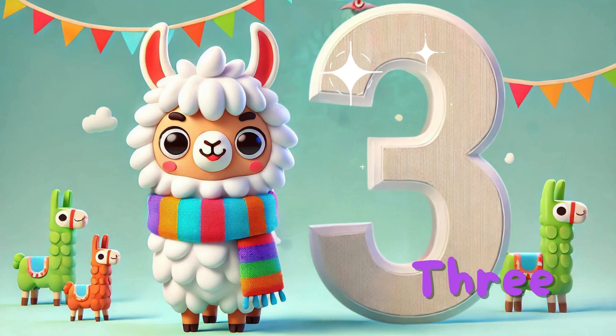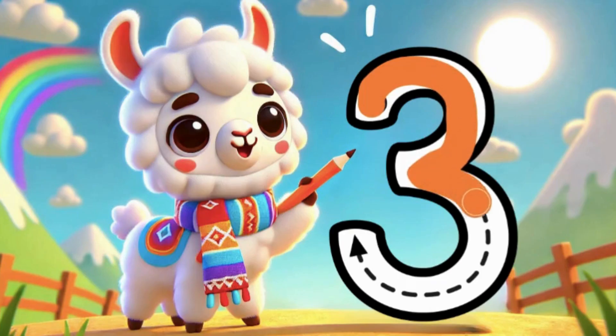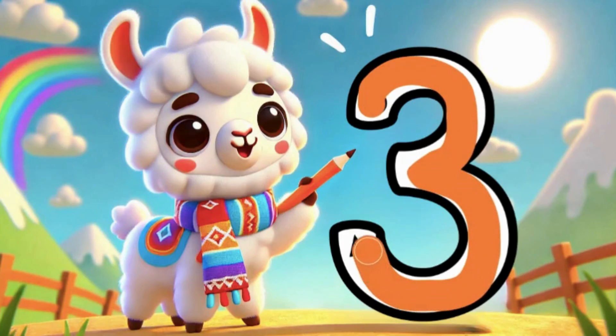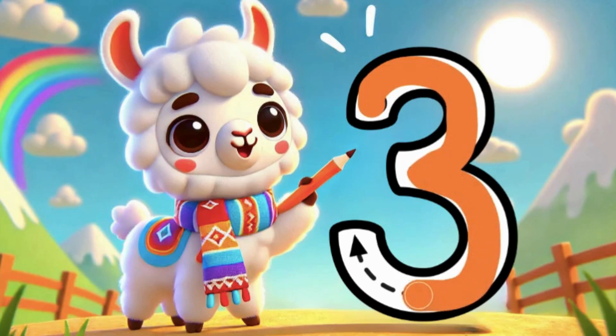3, to draw the number 3. It's easy, you'll see — 2 curves stacked up and there's your 3. Let's try it together, nice and slow: 2 curves stacked up and there's your 3. Now you know how to draw a number 3.